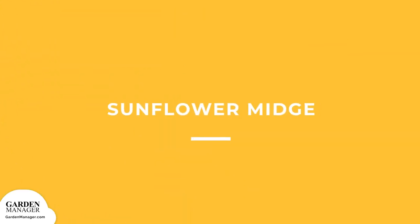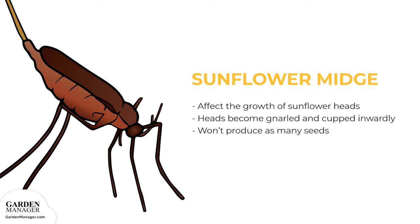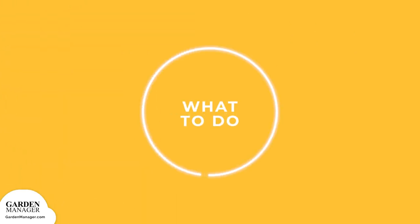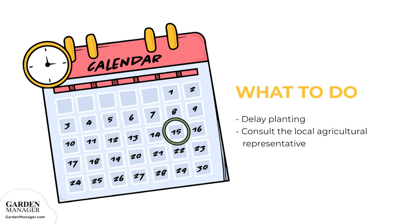Sunflower Midge. The larvae of this pest can affect the growth of sunflower heads. Heavily damaged heads become gnarled and cupped inward, and sunflowers won't produce as many seeds as they normally would. Delayed planting can help avoid the first major appearance of overwintering midges, but later infestations can still be severe. Some commercial hybrids are tolerant or resistant to the sunflower midge, so it's best to consult a local agricultural representative for information on the most resistant varieties available.